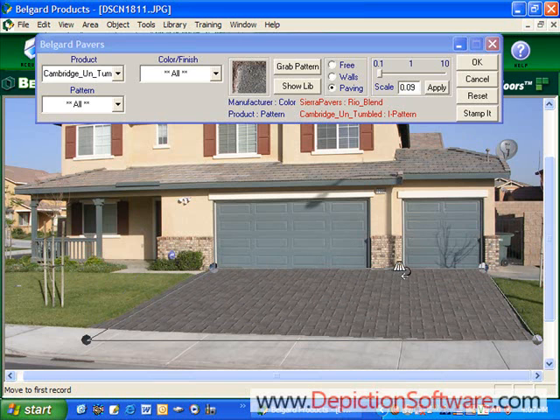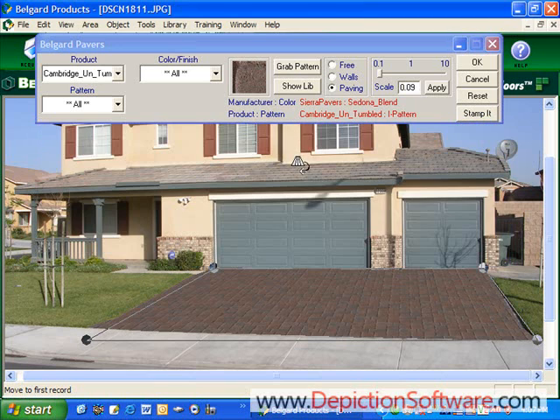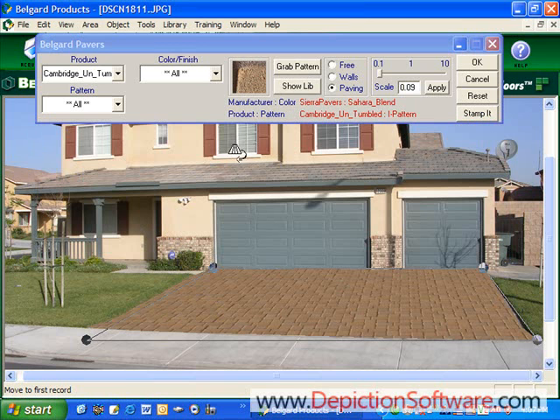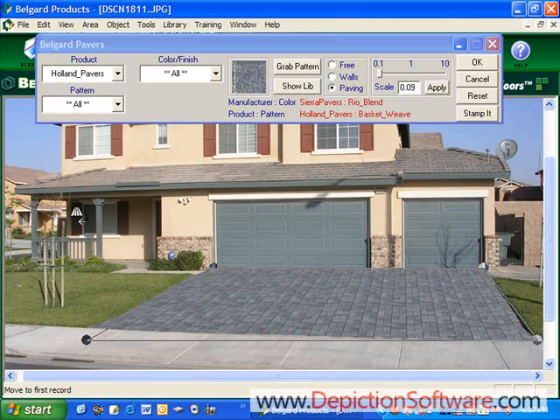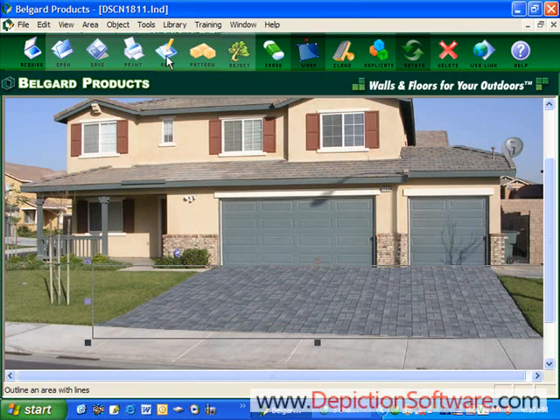Once you have the perspective and scale set, it's really quick to try out different colors. Just go back to the library, click on a new color, and it pops into the driveway in a matter of seconds. You can even try out new products — so let's go down here to a Hollinstone and try that on here. Now that we have the driveway defined, let's go back in and add the walkway. We'll click OK to exit this menu and go back into the drawing tools.